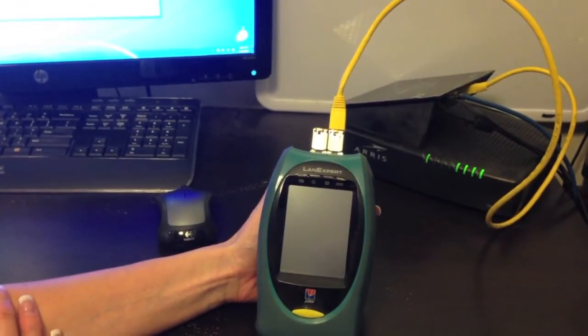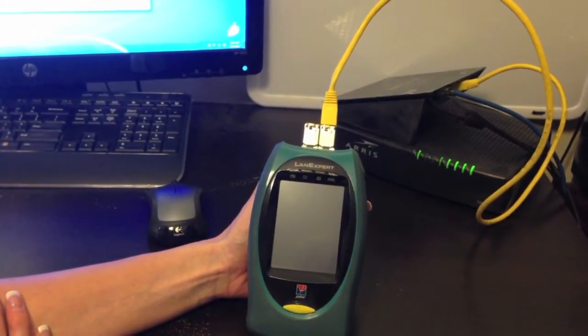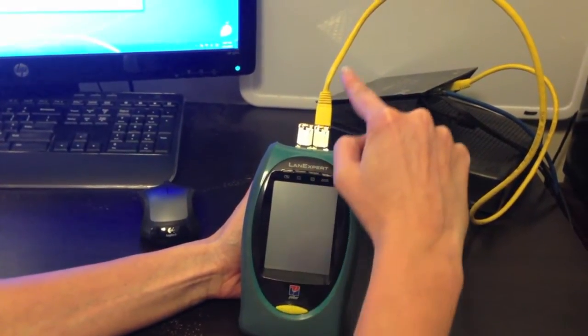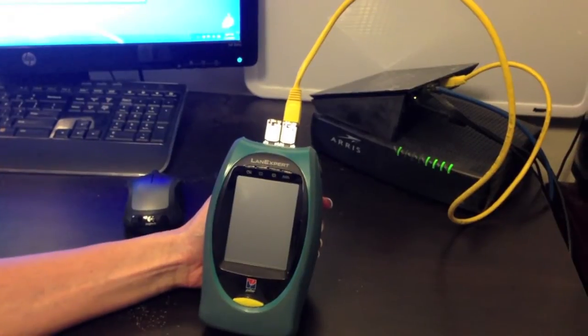This is a video guide on how to operate the LANXpert 80 and 85. There are three configurations for connecting the LANXpert. First is single-ended mode, where the LANXpert uses only one port to connect to the switch or router on your network. This is for a snapshot of the whole connected network.